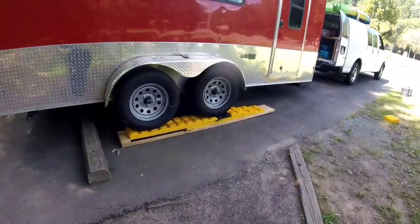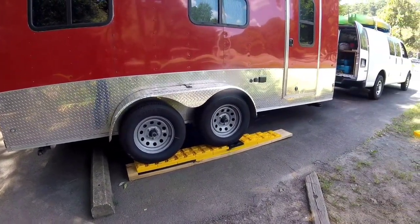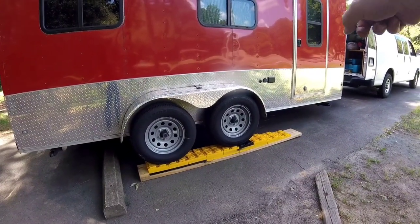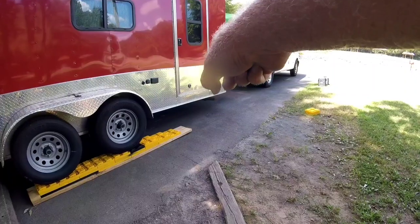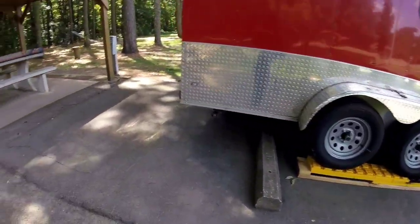Deb directed me just perfect — it really worked out really nice. They're lined up over here, and it really helps when I can just take the end of that board on the far end and put it right up against the back of the tires. I'm going to land there every time.